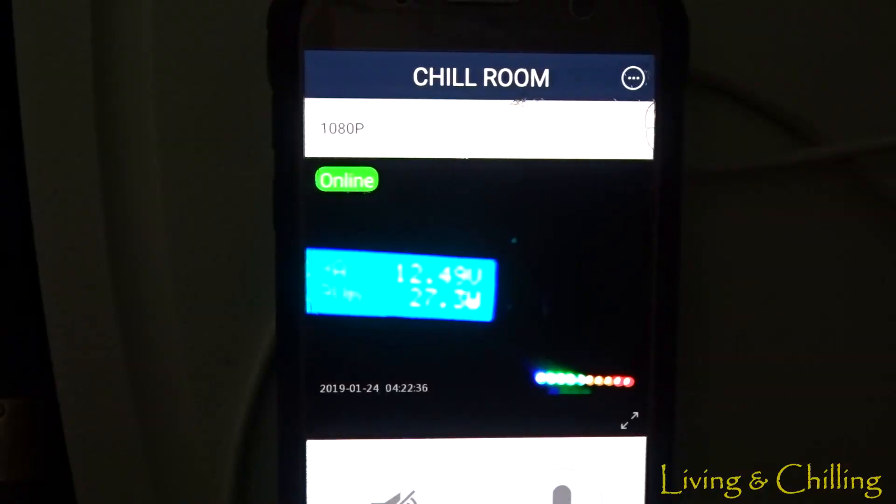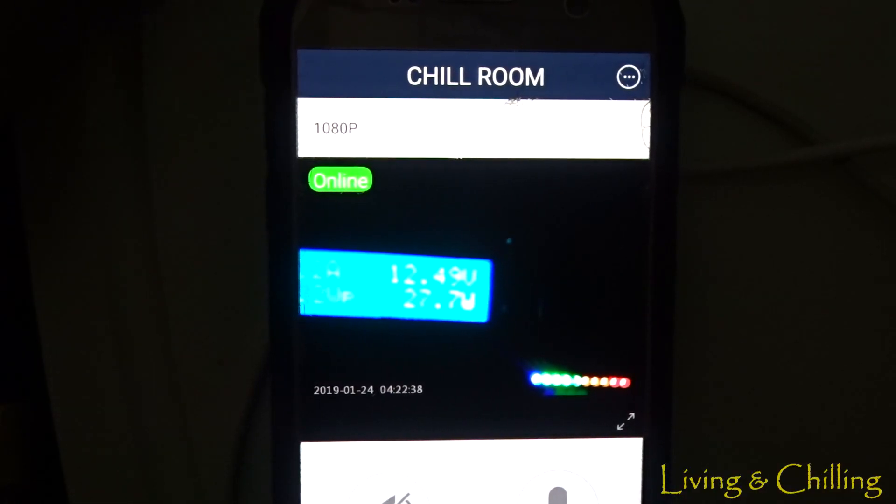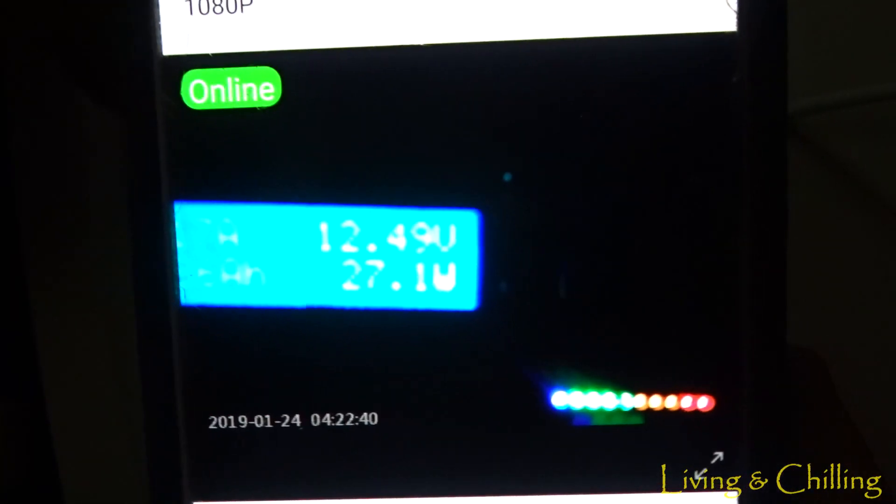This is a great option if you're trying to save a lot of electricity, especially if you have a solar system. So I want to show you with my app on my cell phone — I have a video about that, it was my previous video — this is the little screen for my Kodiak.